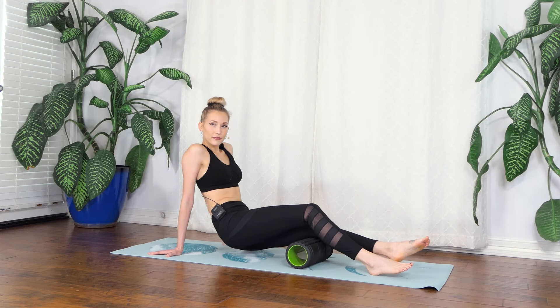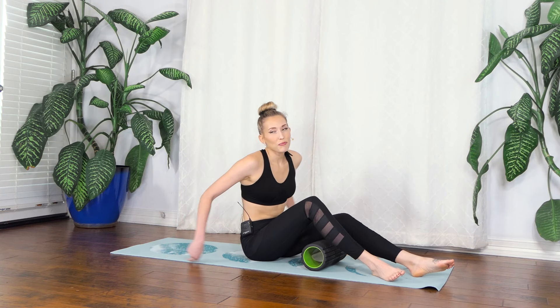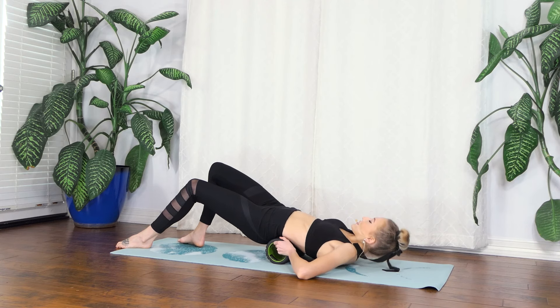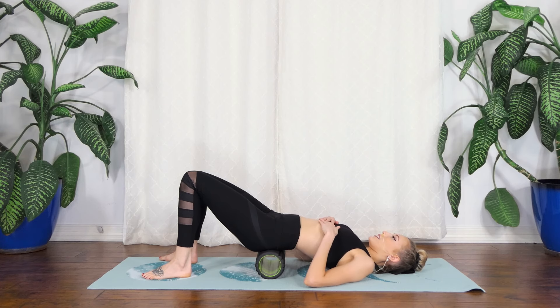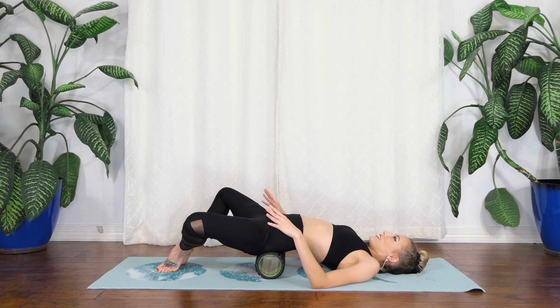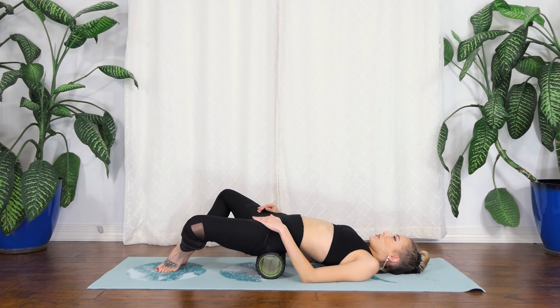Moving on to my favorite part — rolling out my back. I start by putting the foam roller at the top of my sit bones and just resting here for a second. You can open up your hips and let gravity do the trick, holding it for a few seconds. You can also do this with a yoga block or stack up some pillows — it's really nice to relax your back and open up your hips.